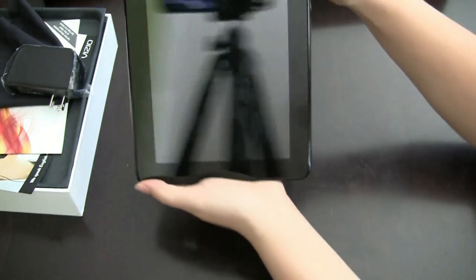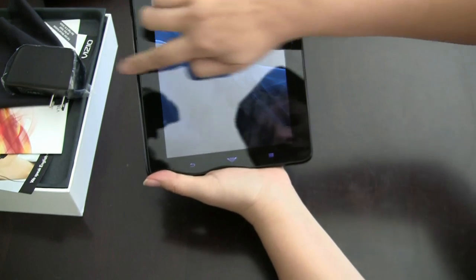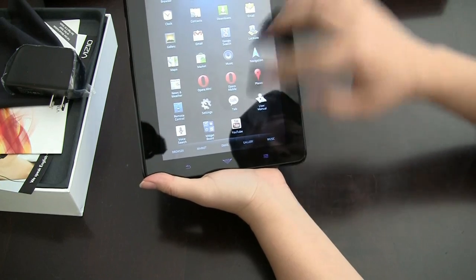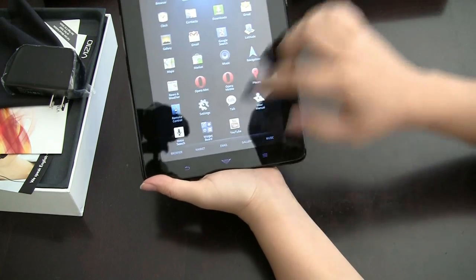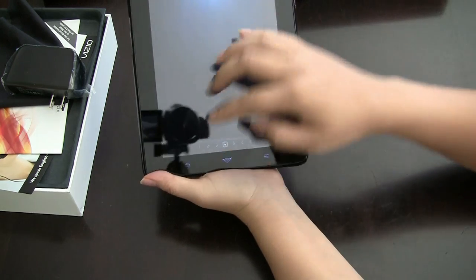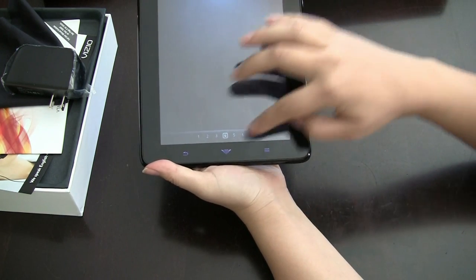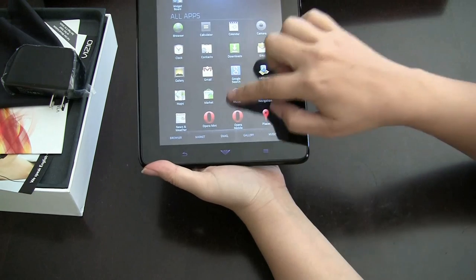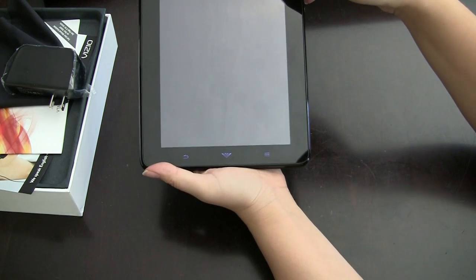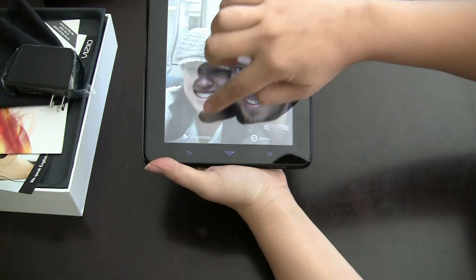If we turn it on — we slide across — you can see Android 2.3 with a custom skin and a widget board. I haven't installed any widgets yet. On the front we have the back, home, and menu buttons. Let's hit home and take a look at some photos I took yesterday. Let's go to slideshow.